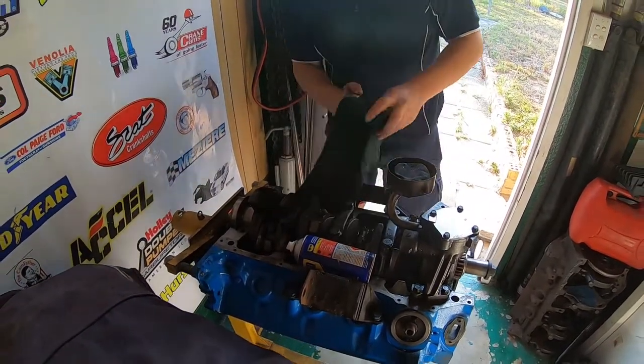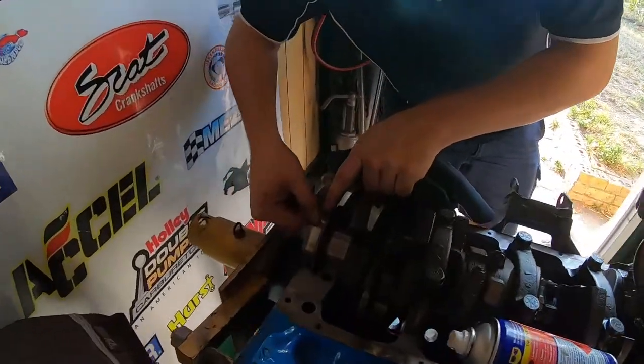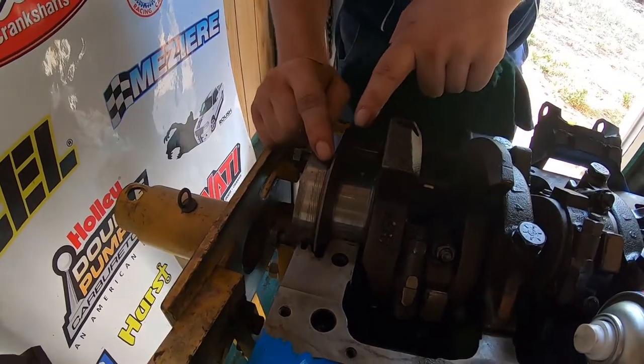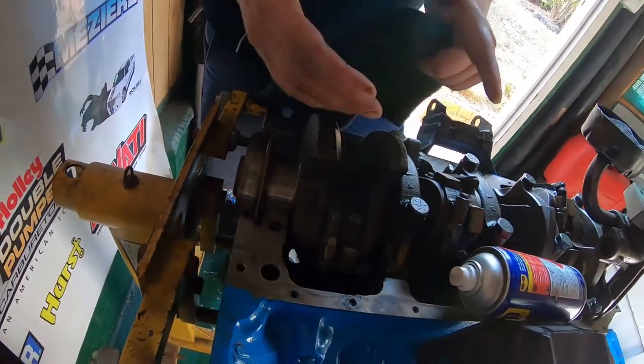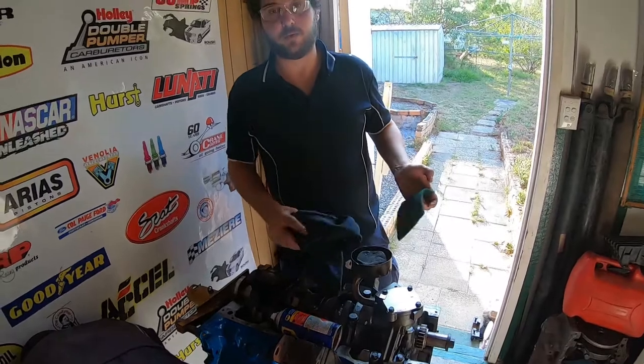I'm quite happy with that. What I'm going to do is roll the engine over and clean this lip seal surface. You want this to be absolutely perfect. I'll clean up the main, then get the main cap back over here and show you a couple of little pointers. We'll keep the video going — thanks guys, tune back in in a minute.